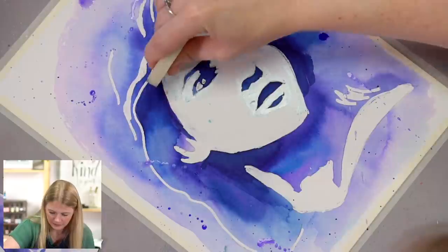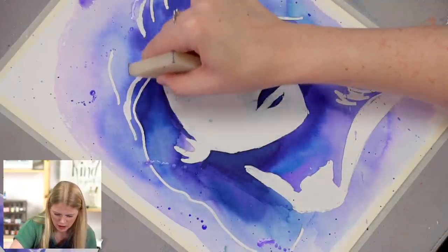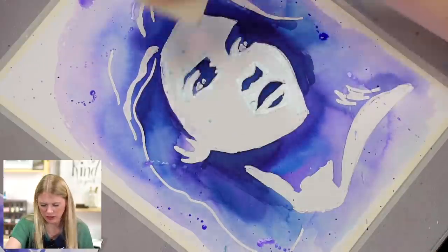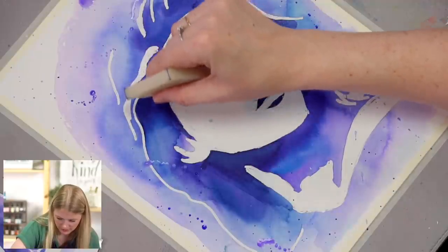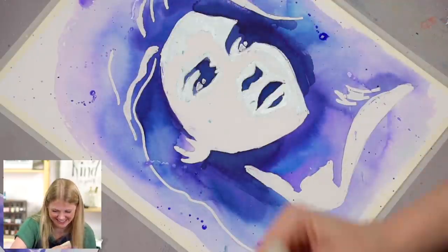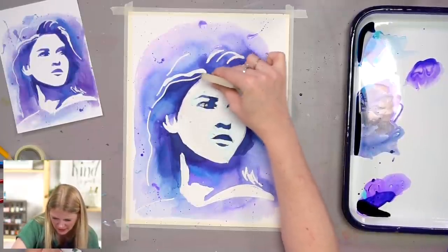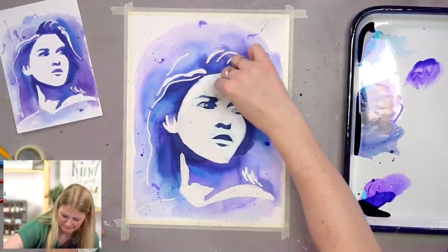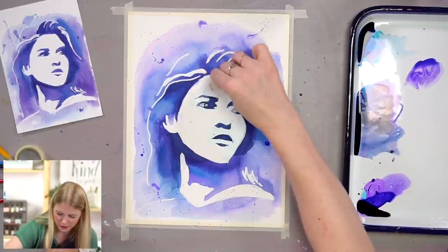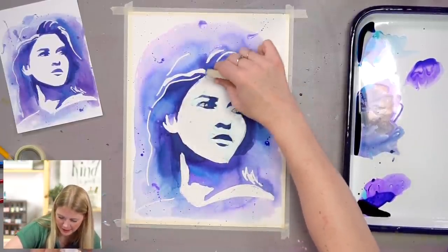The bleed-proof white might be interesting to play with for adding more specific highlights on the face. You could even take bleed-proof white and make this a galaxy by doing some star splatters. Take an old toothbrush — don't use your current one — dip it in some bleed-proof white, do some splatters, and you're going to get a galaxy look.